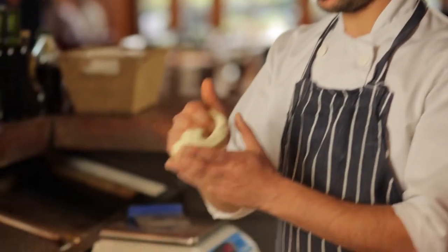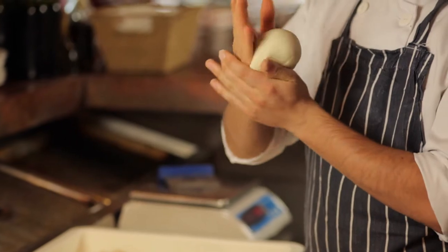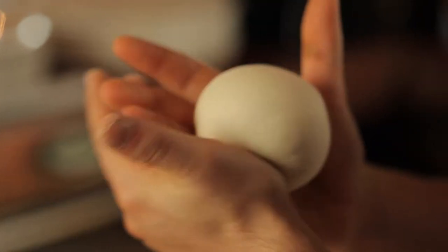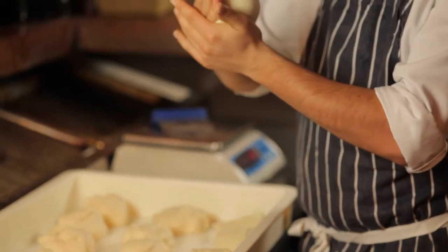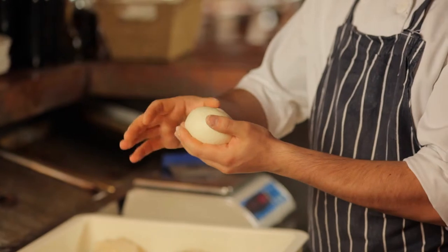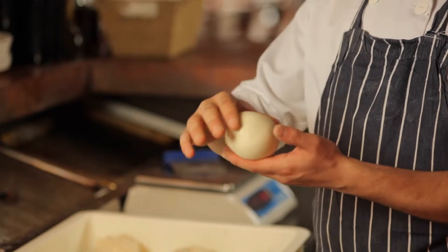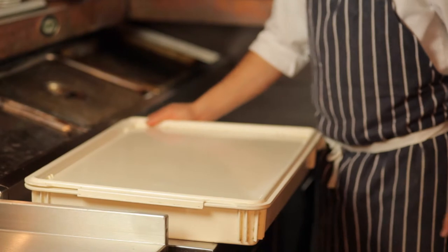When we have 15 portions, we're ready to form them. It must be closed properly because when it's proved that way it's much better. After forming, we cover them and leave for 15-20 minutes, then straight away into the working fridge.